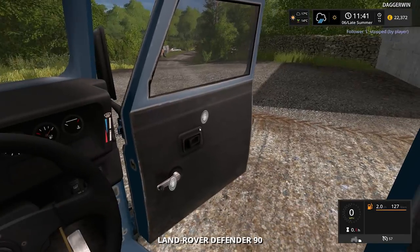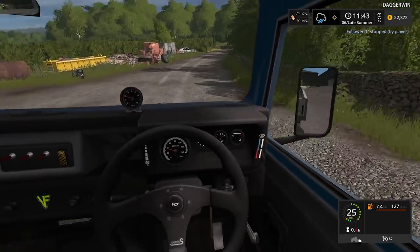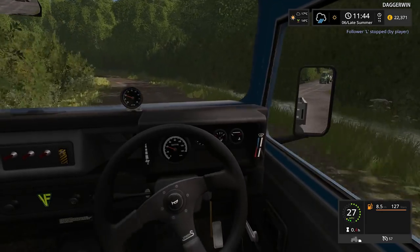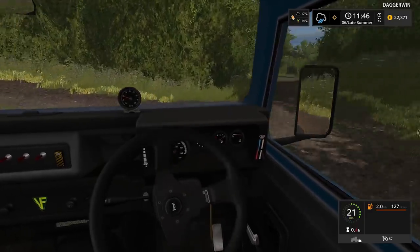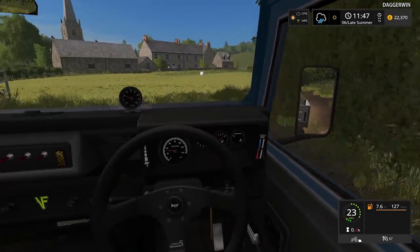Time to drive the fantastic Land Rover. As many people have quite rightly pointed out, the trailer does have ramps. I have used the ramps before, actually, in a previous series — I used them on Challington Farm, so I was already aware of them. It's just I had forgotten the control, so thank you to everybody who pointed that out — very helpful.